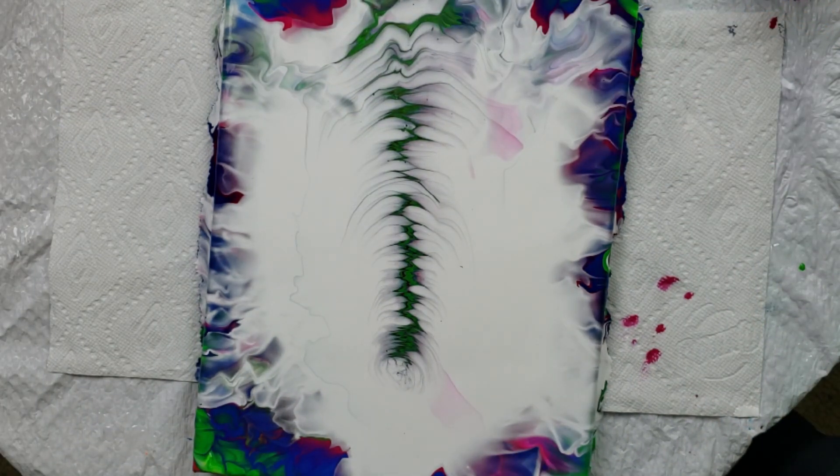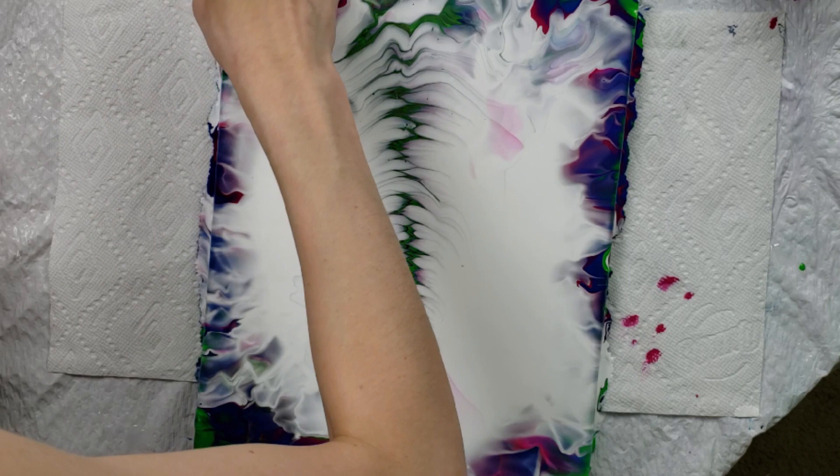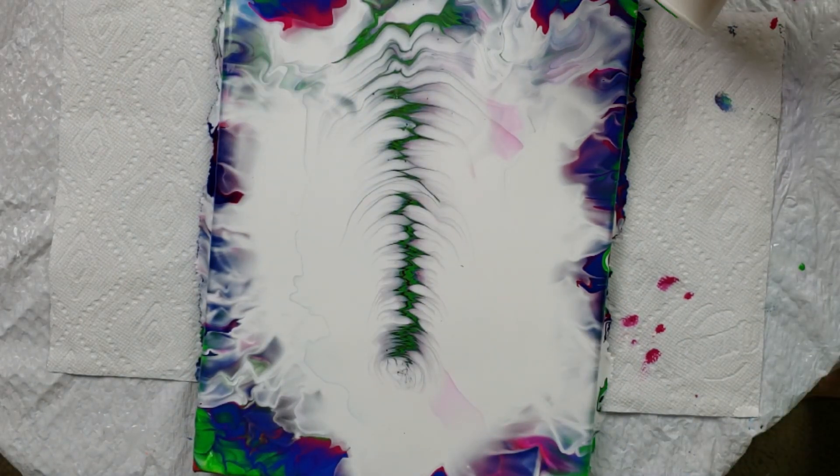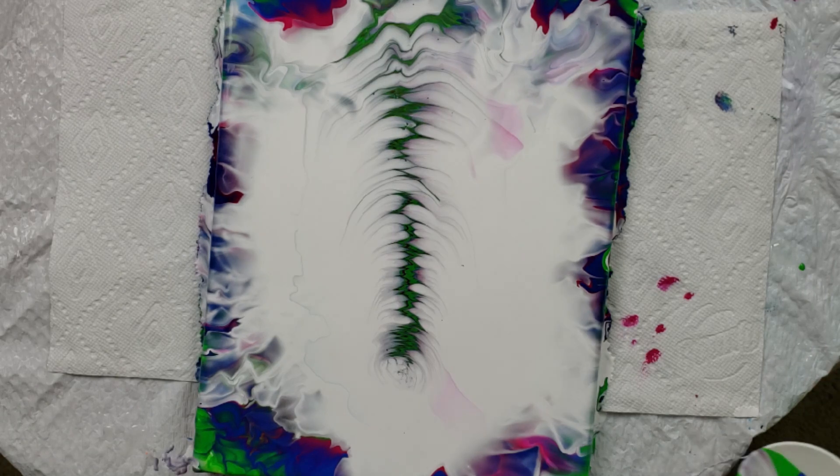I actually really like this a lot. I like this so much — it's so cool. I mean, it doesn't look like angel wings, but it still looks so cool. I'm mind blown, I am literally mind blown right now, honestly. I just love this so, so much. I don't know what else to say. It's not at all what I was thinking it might look like, but it still looks so cool.